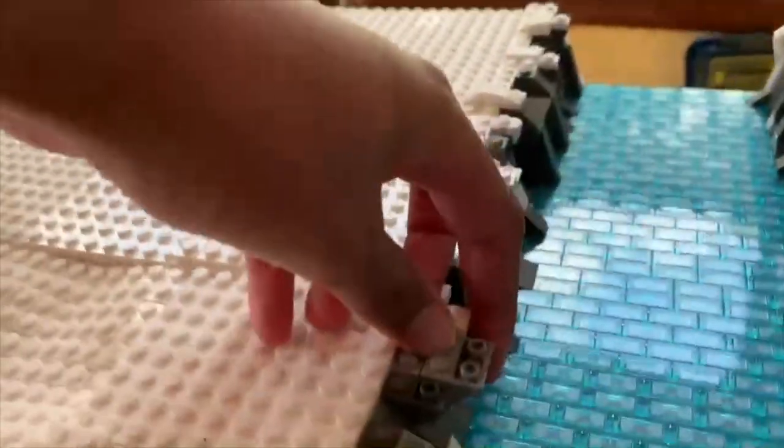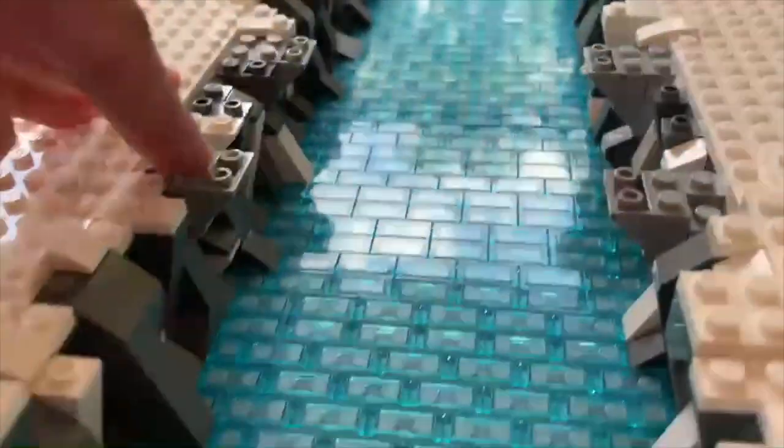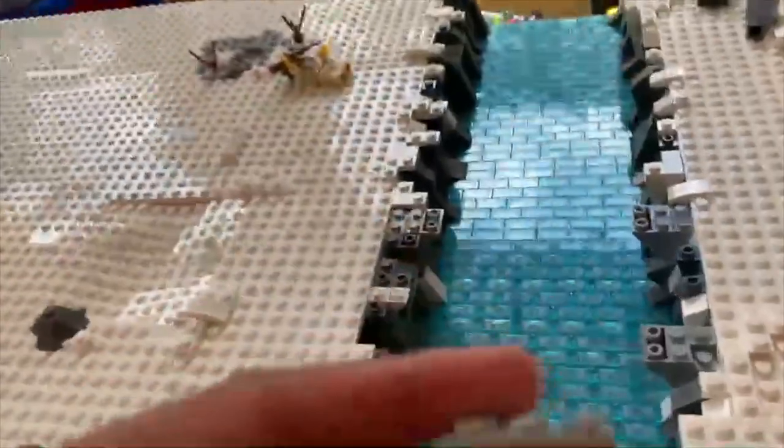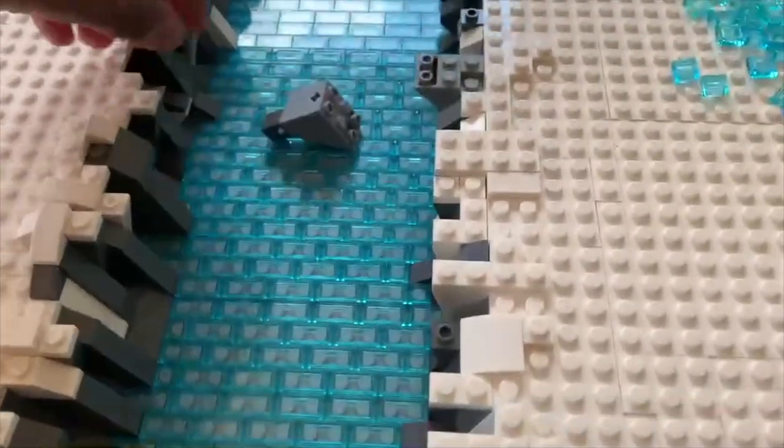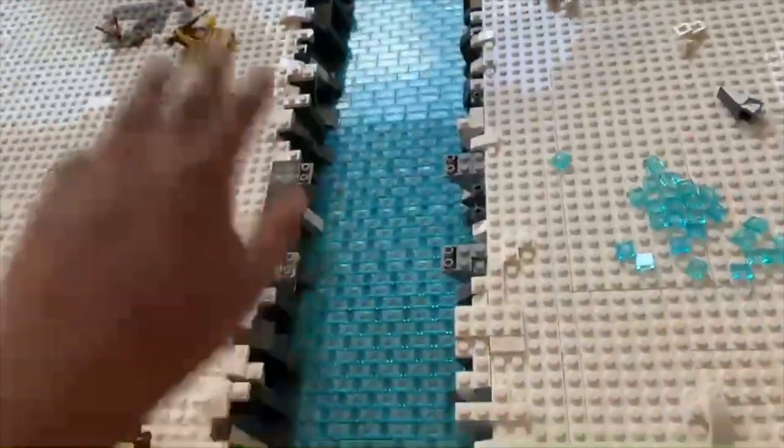So I added these things in here. They're just like little pillar type things. They're kind of cool, I guess. These things are going to be supports for the bridge.